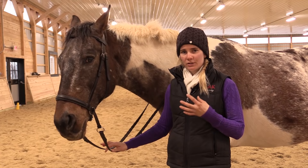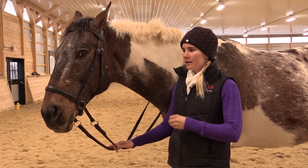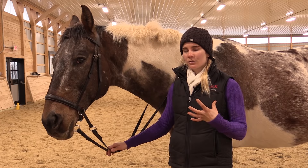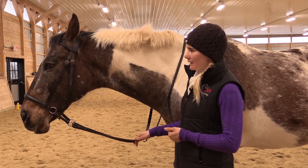Also, some horses have negative associations with the bit if they've been handled really roughly with it. I've found that sometimes for those types of horses, putting on a bitless bridle, they'll actually go much quieter. And you might be able to get rid of some problems like head tossing, teeth grinding, or some general anxiety that the horse is feeling just because of having that bit and the associations they have with it.